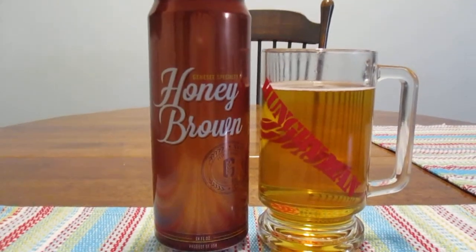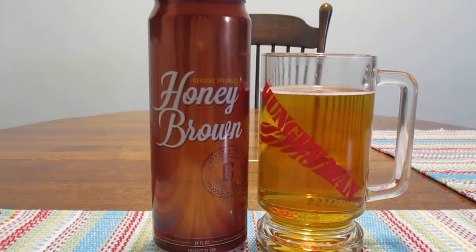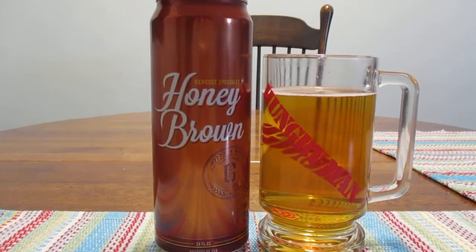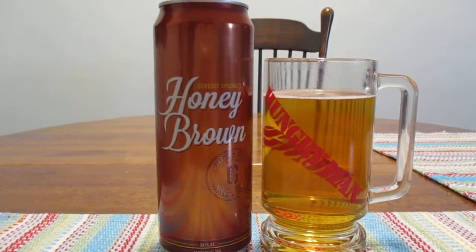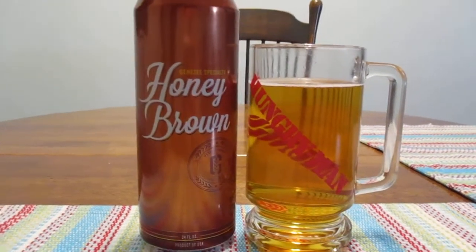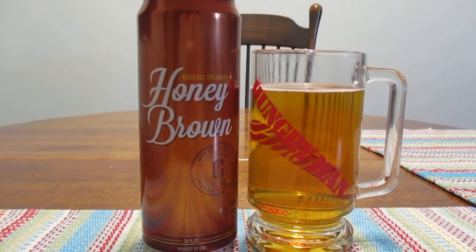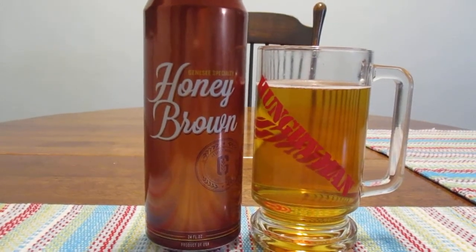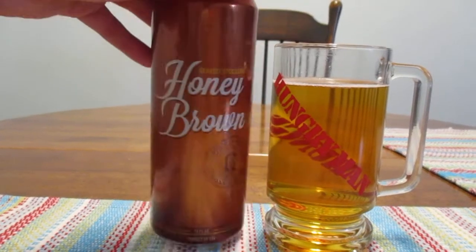Now I know what you're thinking right now — wait a minute, Genesee Specialty, isn't that Dundee's? What's going on here? Did Genesee come out with its own line? Is this like one of those things where it's Milwaukee's Best and Old Milwaukee? Well, actually, no.